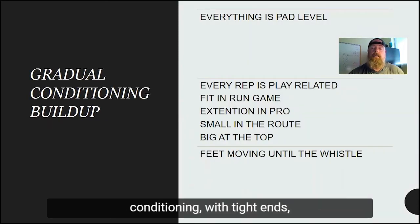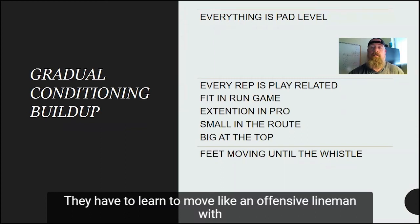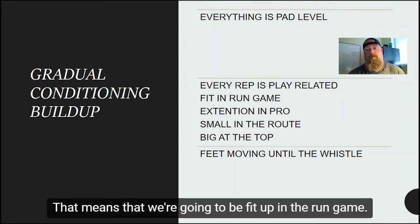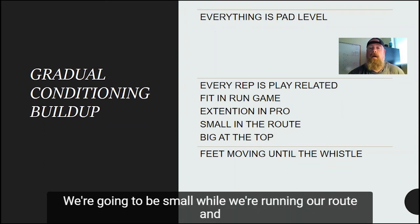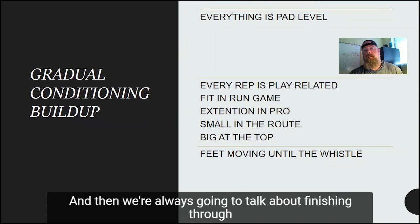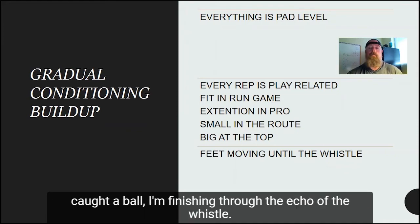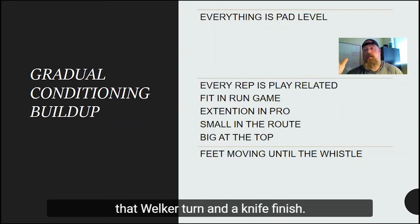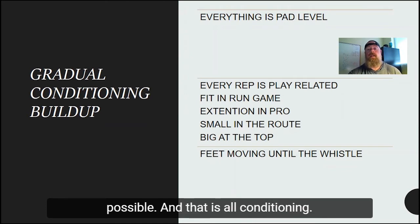When talking about conditioning, tight ends — everything is still pad level like an offensive lineman, especially with these extra hats. They have to learn to move like an offensive lineman with a strong blocking demeanor. Every rep is play-related: we're going to be fit up in the run game, we're going to have extension in pass pro, we're going to be small while running our route and big at the top. That's a very dynamic movement — and that is conditioning. We're always going to talk about finishing through the whistle. If I'm blocking, I'm blocking until the whistle. If I've caught a ball, I'm finishing through the echo of the whistle — exploding upfield, getting vertical, and finishing with that Welker tight knife turn, splitting the defense and getting vertical as fast as possible.